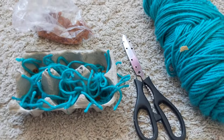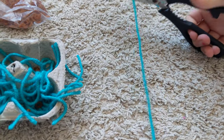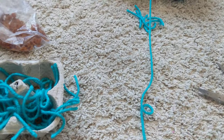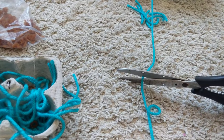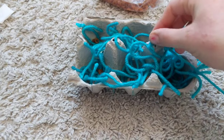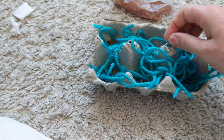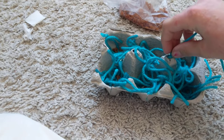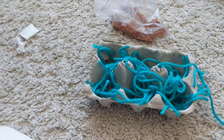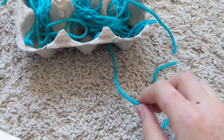Then you're going to cut off a piece of string — a longer one. Once you have your string cut, you're just going to poke it through one side on each hole, sticking it in on each of the sides. So now I have my string threaded through one side.